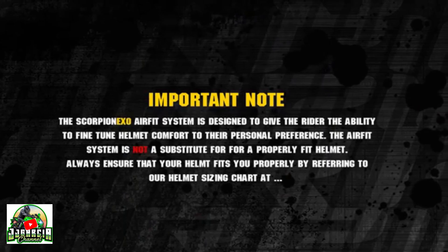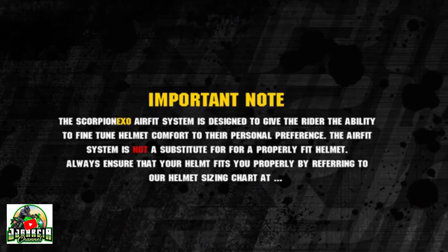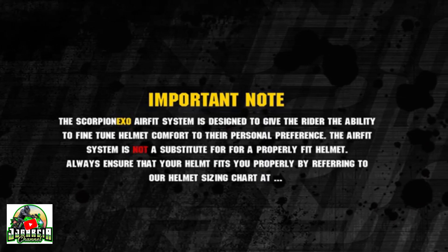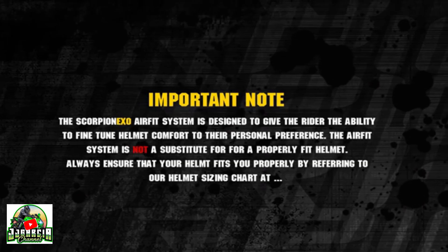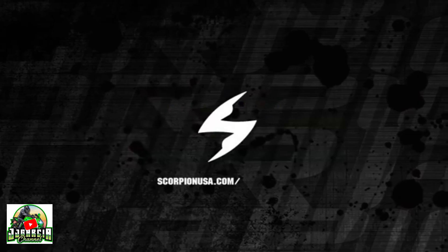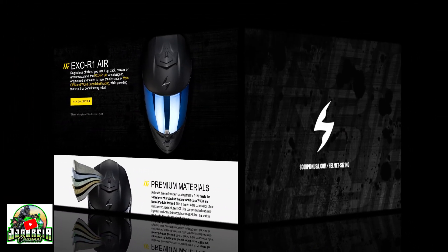The Scorpion XO AirFit System is designed to give the rider the ability to fine-tune helmet comfort to their personal preference. The AirFit System is not a substitute for a properly fit helmet. Always ensure that your helmet fits you properly by referring to our helmet sizing chart at scorpionusa.com/helmet-sizing.